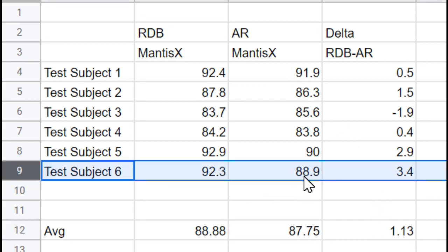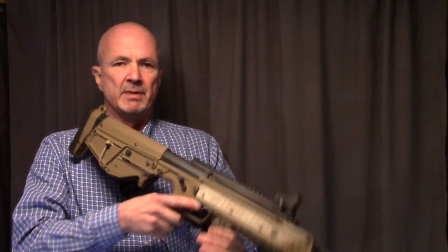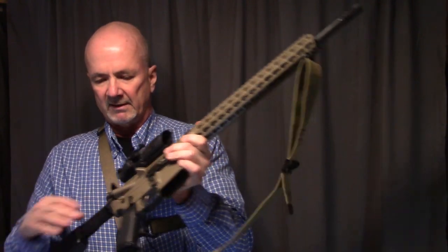One thing I noticed is that test subject number six ended up with a lower score than I think they would have otherwise — their last shot they kind of flubbed it and got a poor score that wrecked their overall. I think things would have been closer between the two rifles there. Test subject number four, the very inexperienced shooter, got the best absolute scores with the RDB but also the worst scores, whereas with the AR that shooter was a little more consistent but more moderated.